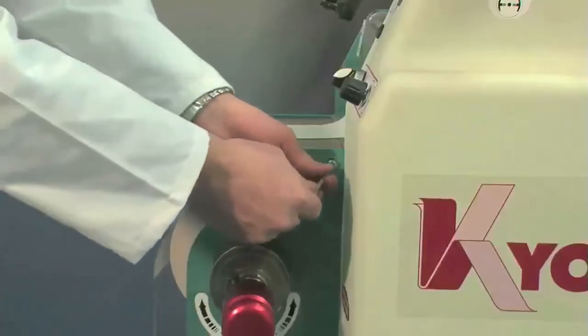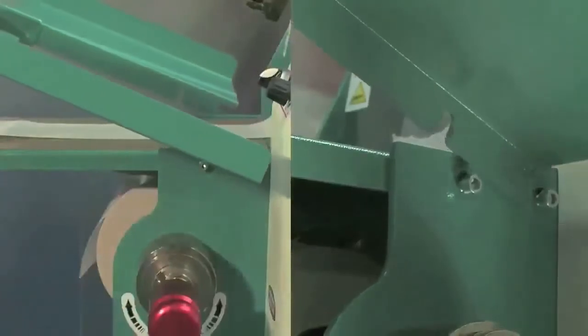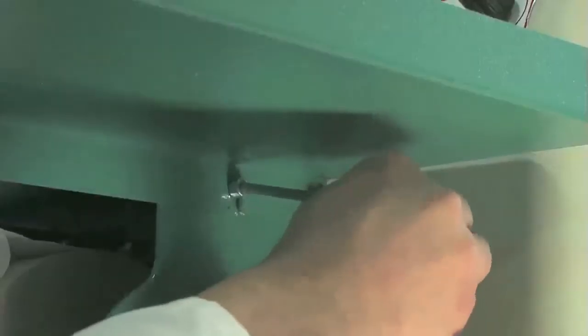Assemble the working top. Loosen the four screws on the front top using a 5mm Allen key. Place the working top on the screws, then tighten them.